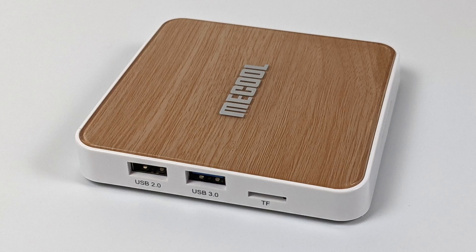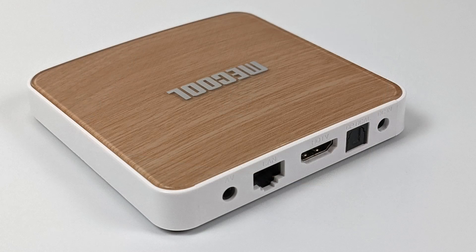But that's going to wrap it up for this video. I really appreciate you watching. If there's anything else you want to see running on this box or this specific chipset, just let me know in the comments below. And as always, thanks for watching.